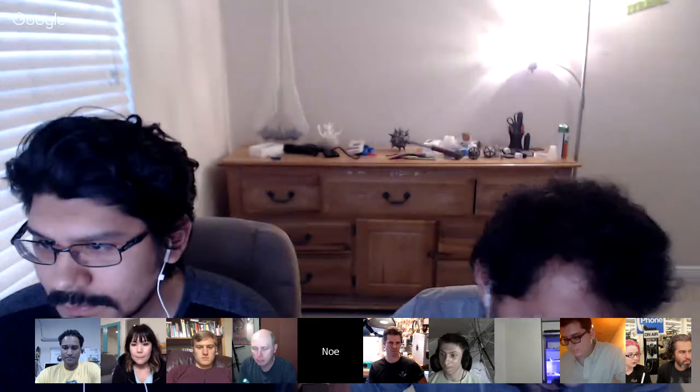Please mute your mic until we're ready to get to you. We have to get out of here at 7:50, so please take two to three minutes when we call on you to show off your amazing project. We're going to kick it off now.